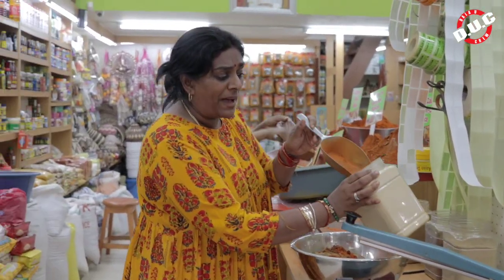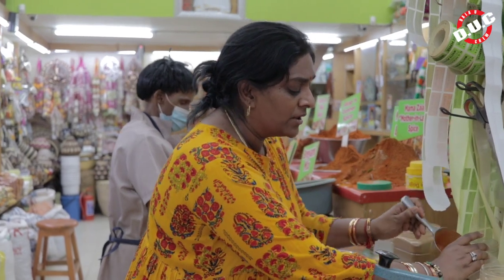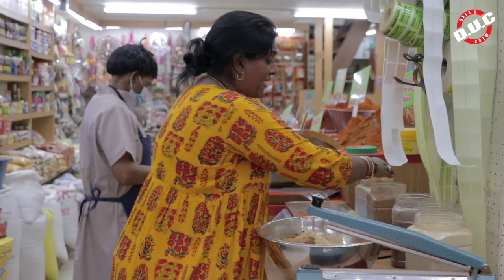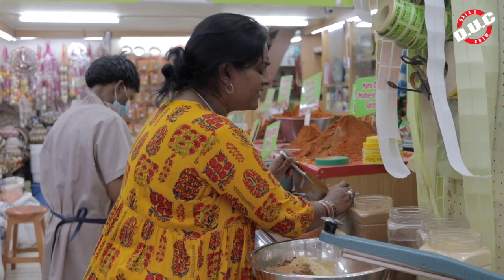Now we've got all those spices — the whole biryani mix — I'm going to add it in here. So your fennel, your aniseed powder, your clove, your cinnamon, all that powder. I've even got ginger and garlic powder. If you want a nice, tasty biryani, biryani takes extra masala.